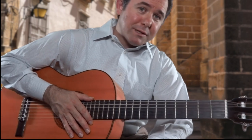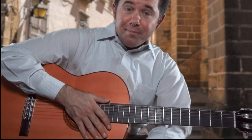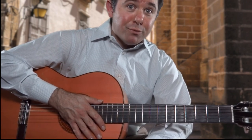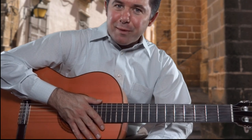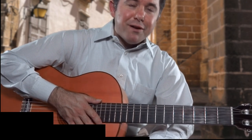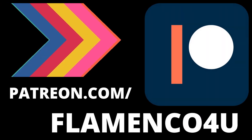That's it for this lesson. I hope you enjoyed these two exercises for flamenco guitar arpeggios. If you don't have these tabs and want them, and want the progress tracker so you can stay on top of your progress as a flamenco guitar player or an aspiring one, head on over to patreon.com/flamenco4u and get them today. Take care. We'll see ya.